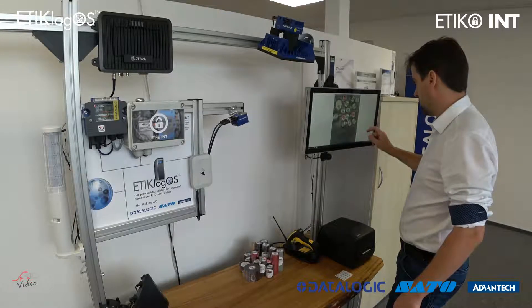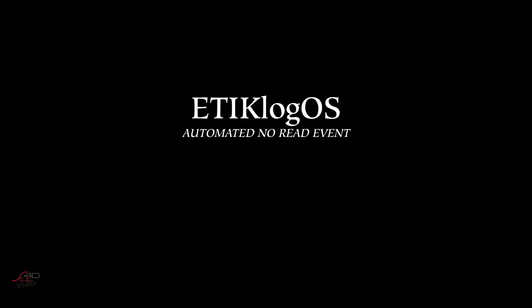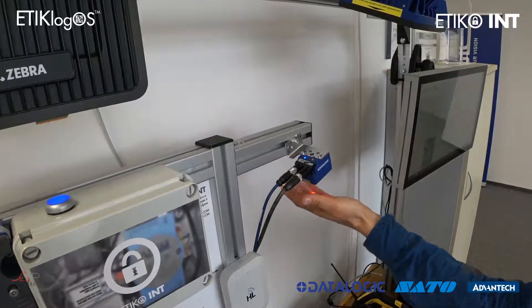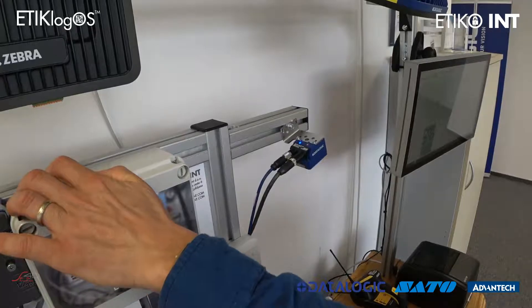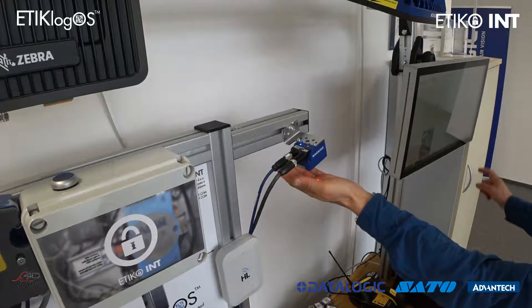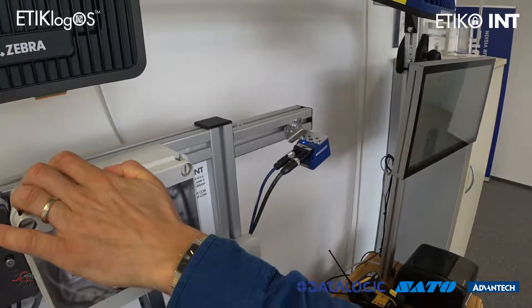We are showing you here a no-read event, so in case something is wrong — no barcodes, no items are positioned underneath the barcode scanner — we don't get any data and we trigger a no-read event, which stops the conveyor line and notifies the user so they can double check if everything is alright or what's the cause of the problem.